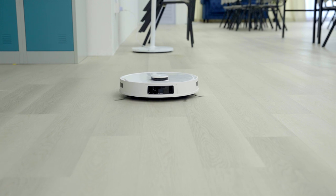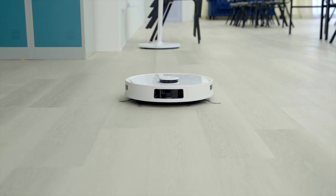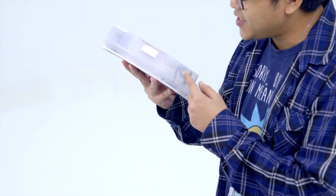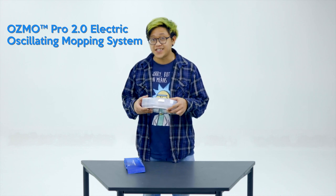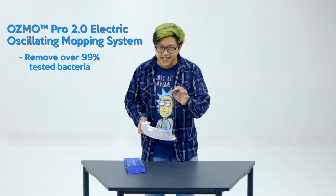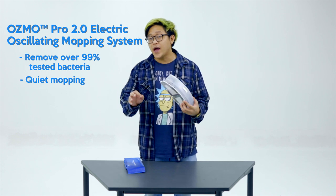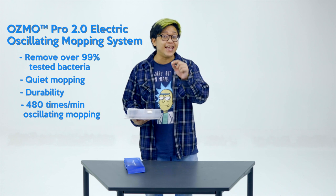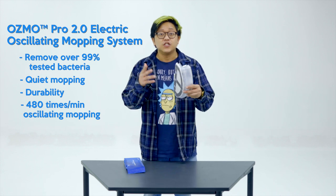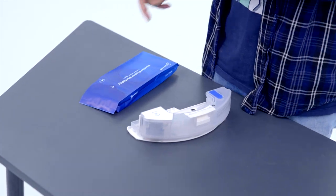As the D-Bot T9 is running right now, it has the default slot at the back — here is the slot for the mop and where you put the reservoir of water. The new Anyproof Osmo Pro 2.0 electric oscillating mopping system clears up to 99% of tested bacteria. It has quiet mopping, it's very durable, and it spins up to 480 times per minute. You can also adjust the water level on the app.